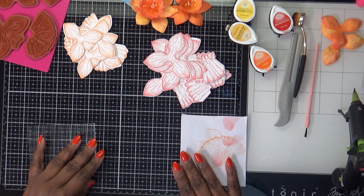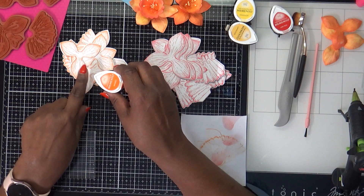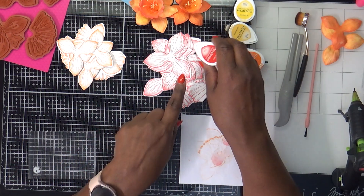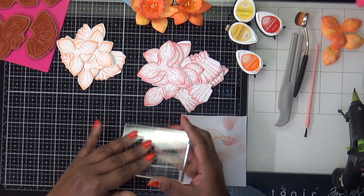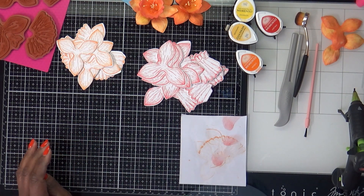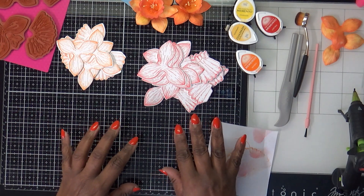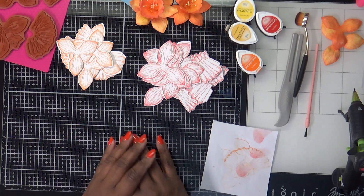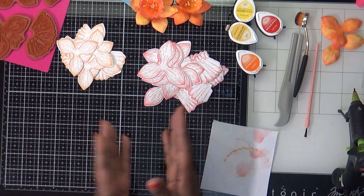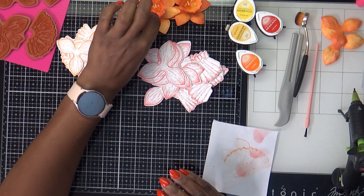We've got everything stamped. I ended up using the tangelo on the smaller flower and the ladybug on the larger ones, as I had shown you initially. We're done with the stamping block. The next step is to get the colors blended how we want them. I am an amateur at blending, but I think I did pretty well.